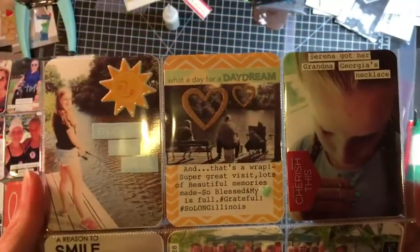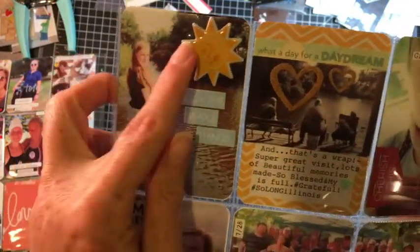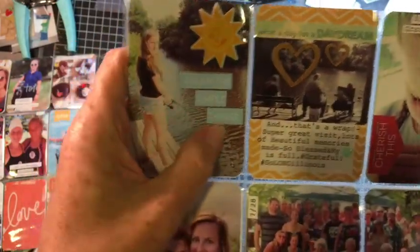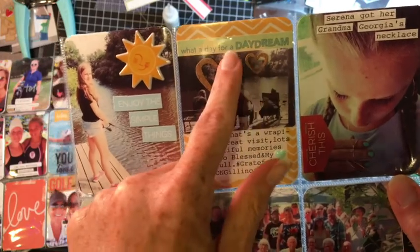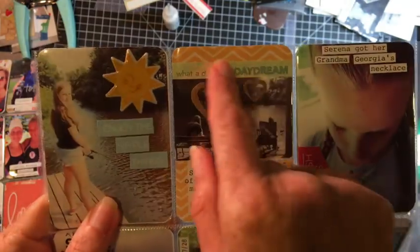On the other side, I'm still trying to use my stash. This is an October Afternoon sticker — I've got maybe two left, so that's good. 'Enjoy the simple things' is just a cut-apart sticker, plus two pieces of cork hearts from my stash. 'What a day for a daydream' is actually an October Afternoon sticker. I put it on top of the photo and added a puffy heart.